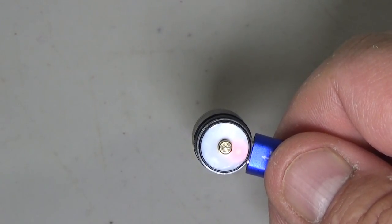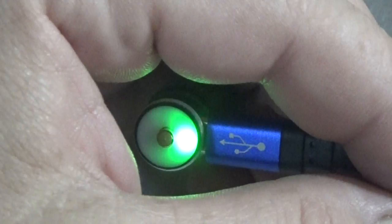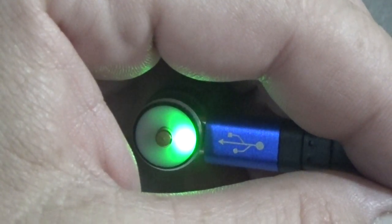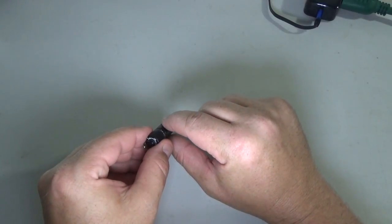When the indicator turns green, it'll be completely charged. The instructions say that can take up to 75 minutes from completely empty to completely full. With the light now showing green, we are fully charged — so let's put it back together.